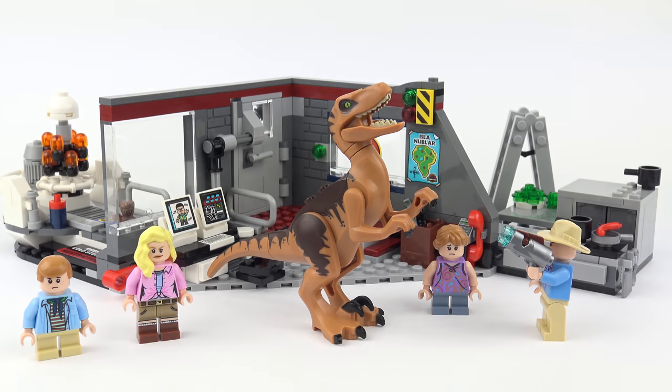This is a super nice LEGO set that's very well thought out and well executed. But beyond the control room, kitchen and embryo cold storage facility, we also have some awesome minifigures. So before we wrap up let's take a detailed look at those.